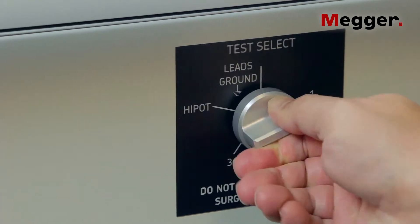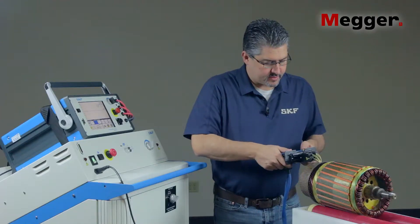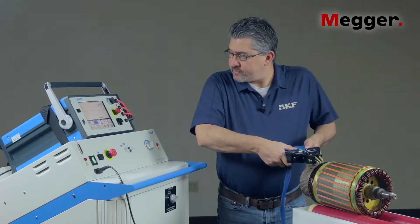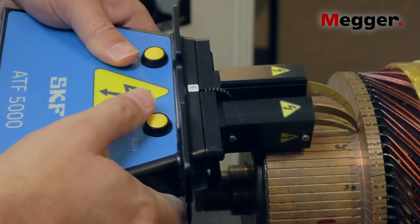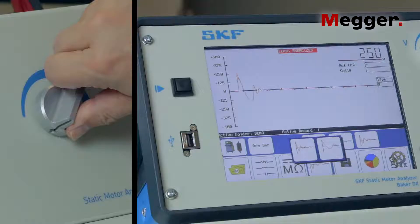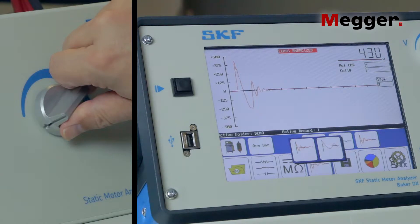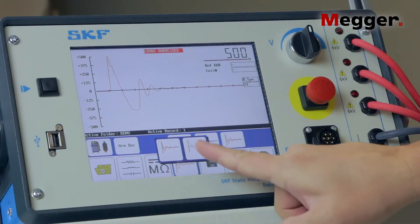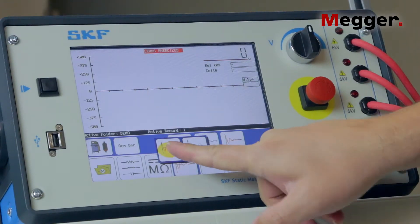Turn the test select switch to lead one. Apply the ATF 5000 to the commutator and test the first coil by pressing and holding either of the ATF 5000's test buttons or by using the foot switch. Turn up the voltage control knob until the desired test voltage is reached, for example 500 volts. Adjust the DX's horizontal scale so that the waveform is shown across most or all of the screen.